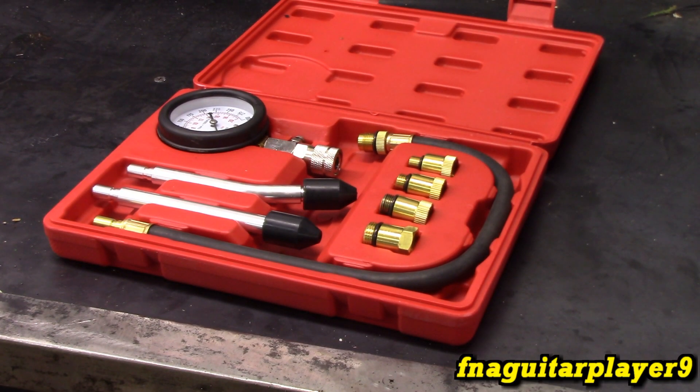On the bigger electric start engines, you can expect around 100 to 125 psi. The pull start and smaller flathead engines are going to be about 50 to 60. I have seen them up higher than that in other people's videos, so you're going to have variations.